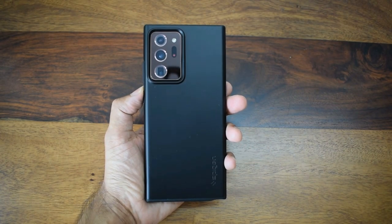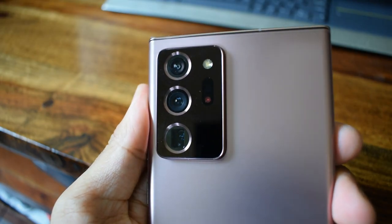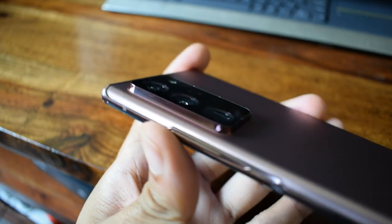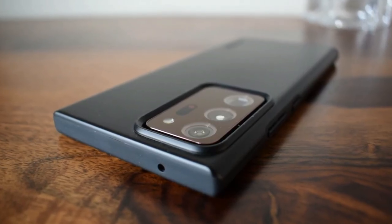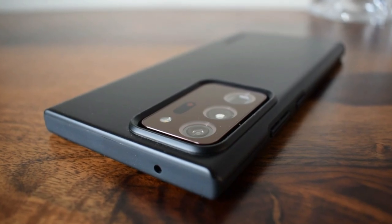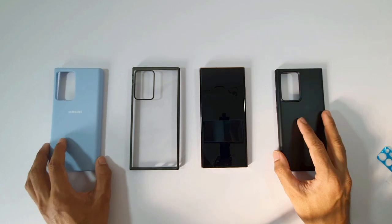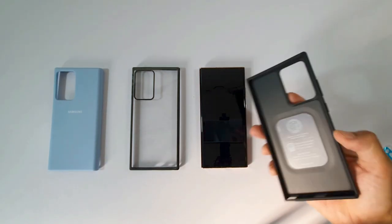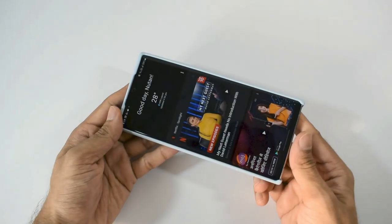Without the case, the feel is good, but the edges are too sharp and it becomes a little uncomfortable. With the case it's more comfortable. The camera bump is definitely huge — so huge that when I make a video with the phone flat on a table, I put something underneath just to make it sit flat. Some cases don't protect the camera bump completely, so make sure the case's camera module protector protrudes outwards to keep it safe.